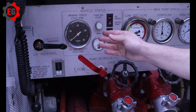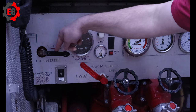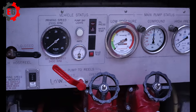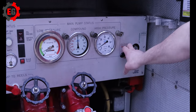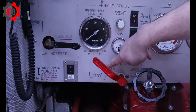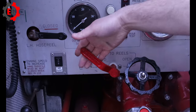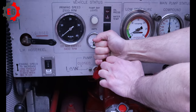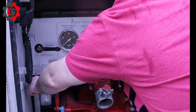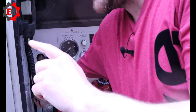If we want to use the side hose reels, we've got the left hand hose reel in that locker and the right hand hose reel in the right hand locker. If the valve is closed, the water's not going to go out through the reels — it'll end up through here. So we need to open those, and now the water's going through the side hose reels.